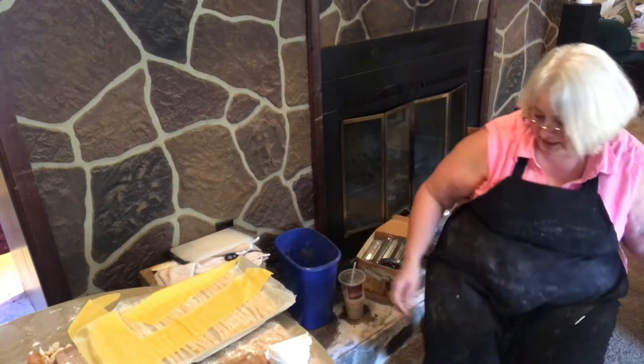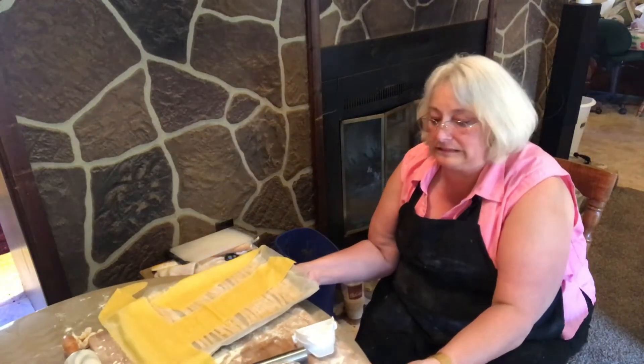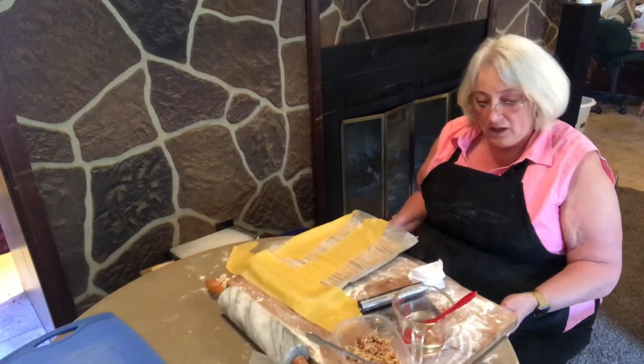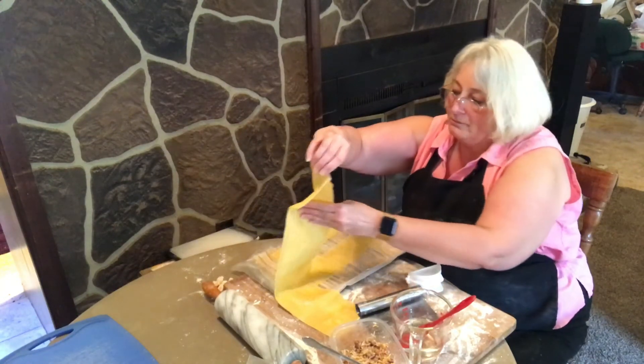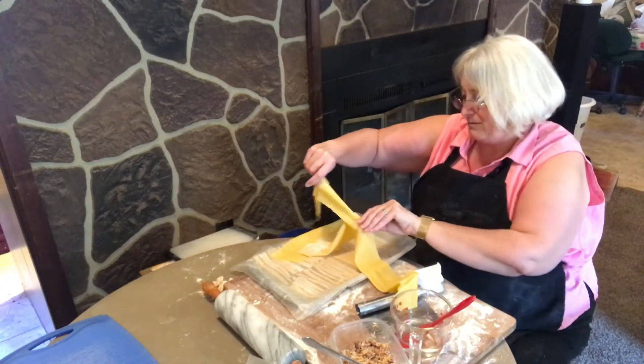Alright, going back to using our table just because it's handier. Ravioli are pretty much like pierogies except they have different filling and they're kind of a different shape, really.